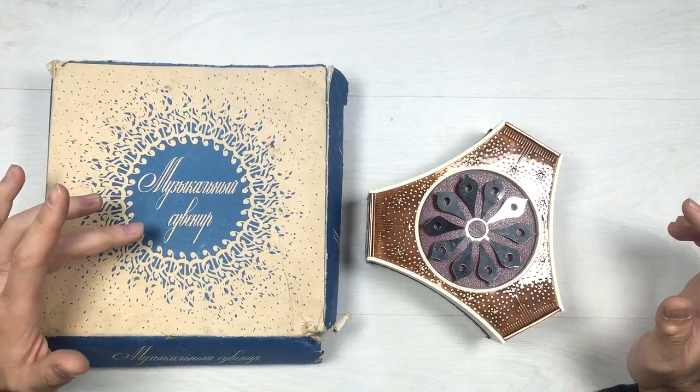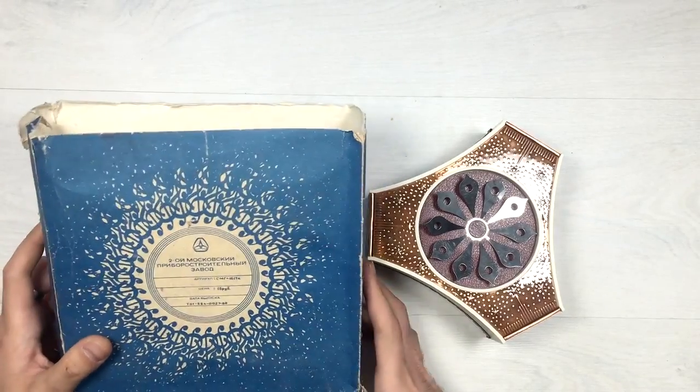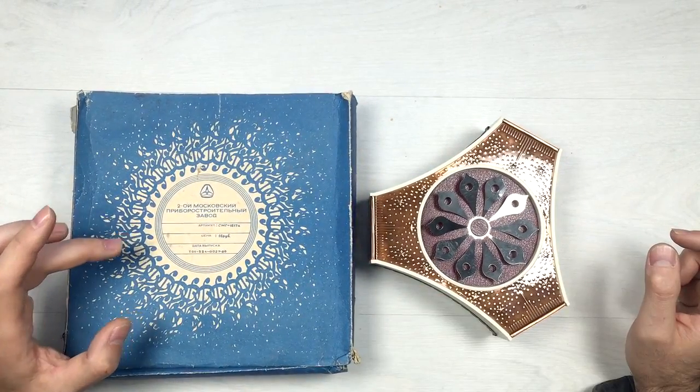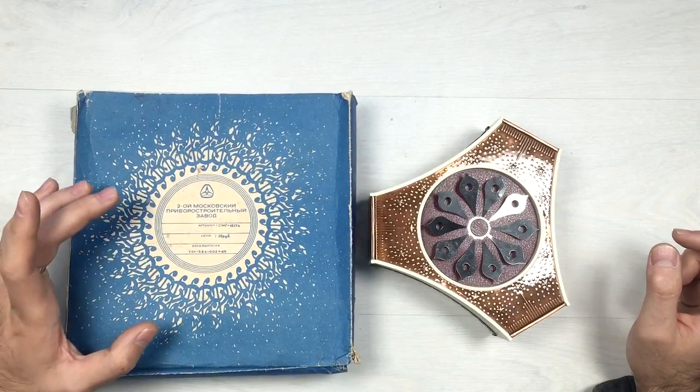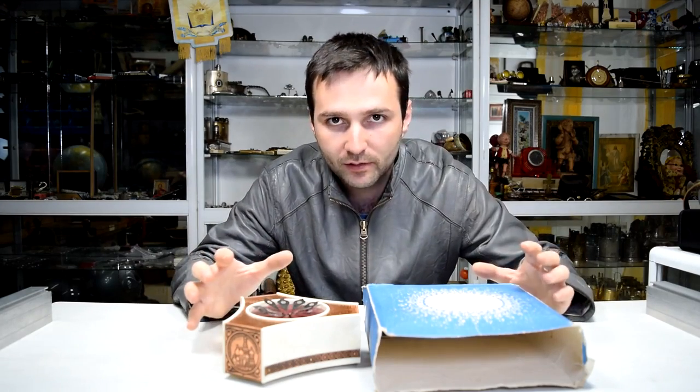On the cardboard box we have a writing 'Musical souvenir,' which translates to musical souvenir. On the back side we have another writing — the factory in which these musical boxes were manufactured. So let's move on to the box itself.